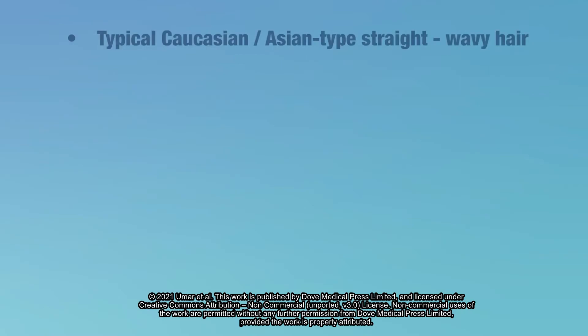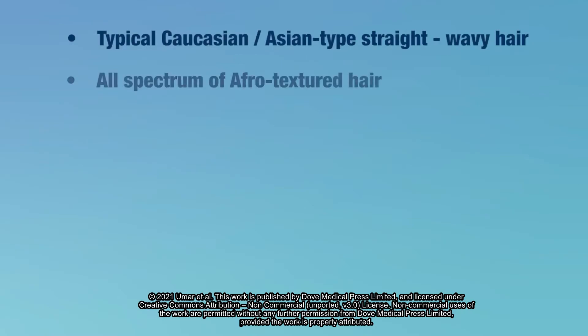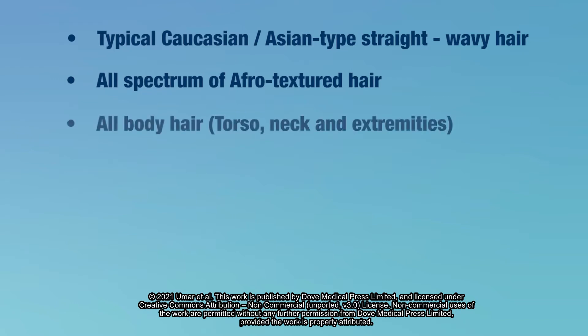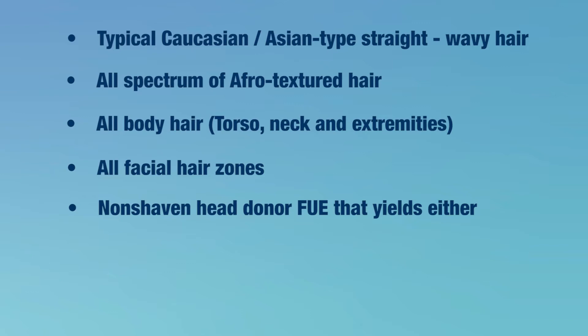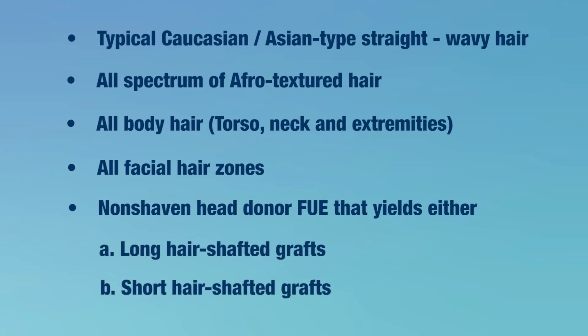Prior FUE technologies are limited in performing across the wide-ranging FUE donor harvesting scenarios a practitioner often faces. These scenarios include typical Caucasian/Asian straight to wavy hair, all afro-textured hair, all body hair, beard, and non-shaven donor FUE that yields either long or short hair-shafted grafts.